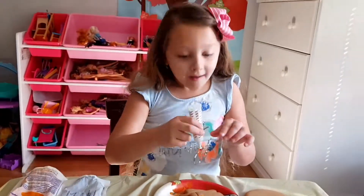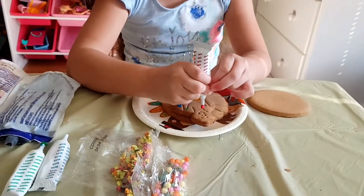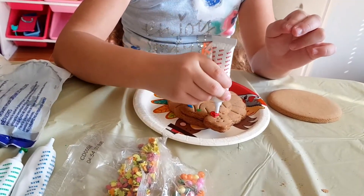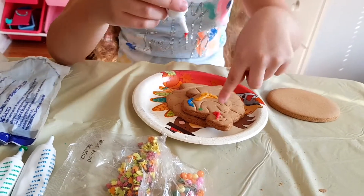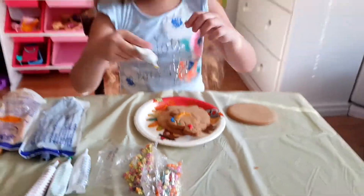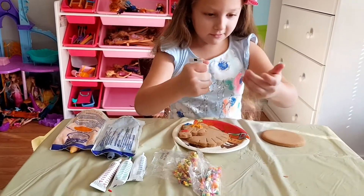Make sure you put the sprinkles on while it's still wet — once it dries, they won't stick anymore. You have a red beak? Mm-hmm. It looks like a real turkey! He has the little red thing.